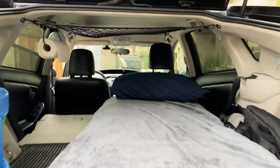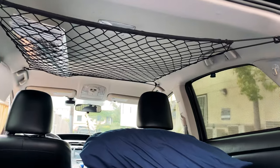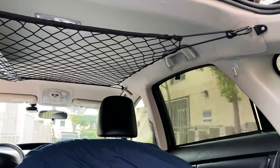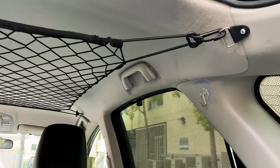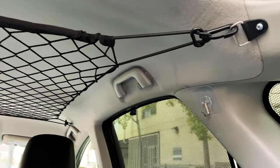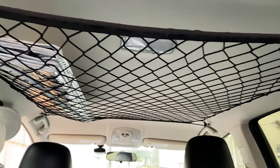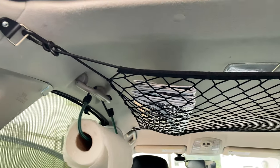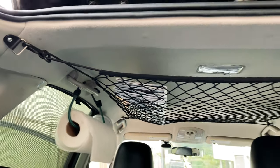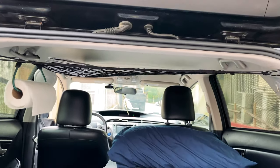I wanted to do a video on my cargo net. This is the cargo net I picked up off Amazon per recommendation, and it extends from the back basically all the way to the front, right behind the driver's seat. I'll showcase that in a second. The benefit of this cargo net is to be able to put things up high, up out of the way, attaching it to the ceiling.